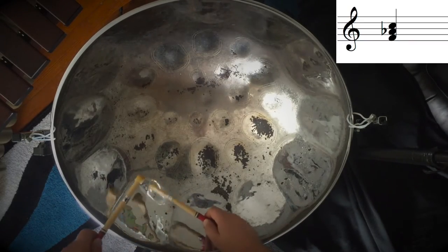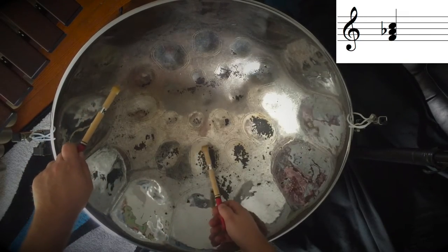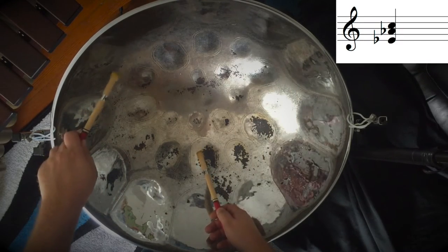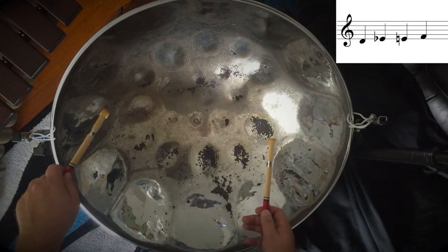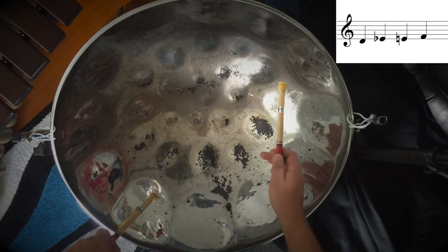So once again, it's the F minor triad — F, A flat, and C. Then instead of the F, it's going to step down to the E, then the E flat, and then it's going to step chromatically up from D to F. So D, then the E flat again, the E natural, and F.